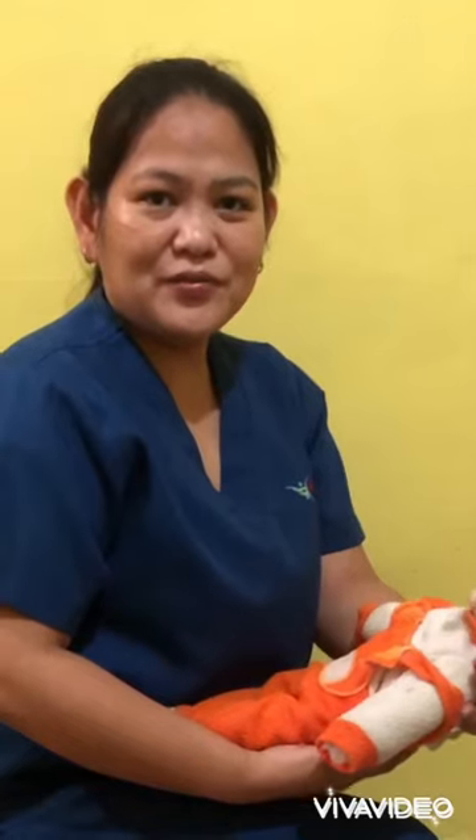Good day, my name is Myren and today I'm going to show you the first aid for an infant choking.